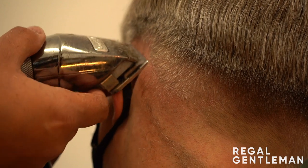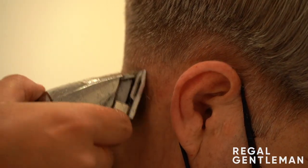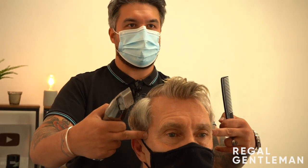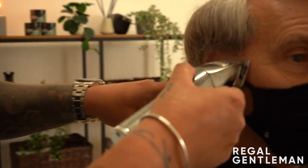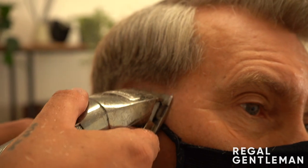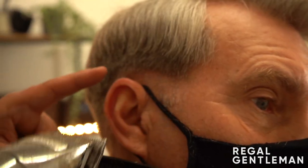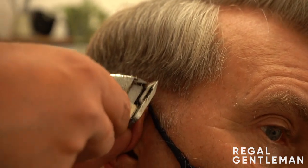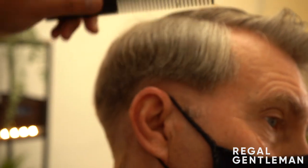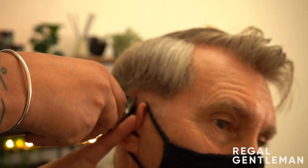Just following it around the ear in the same arch. On the sides you've got to be careful - I'm going just before so I know I can still edge that out. The right side is a bit lower, so I'll bring it up slightly. It's always good to check both sides before starting with the mini clippers because one side can be lower and you want symmetry - when the client looks straight on, the blend looks flawless on both sides.